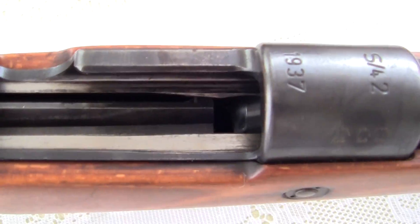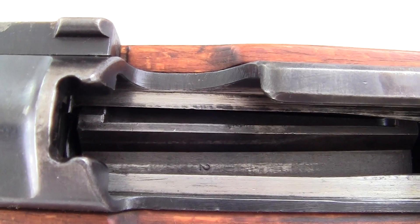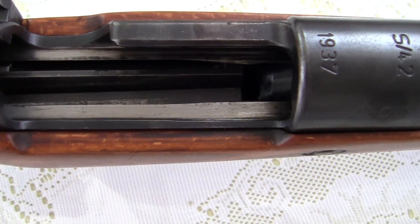But this is what the inside of it looks like, and I have not been able to take that bottom plate off. I don't want that to fall over.